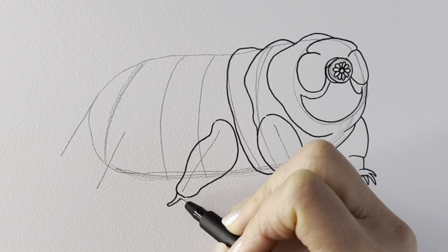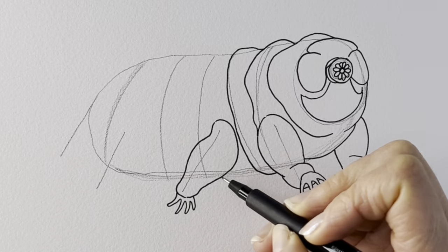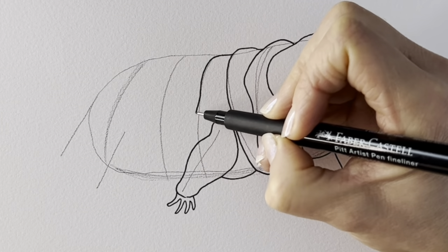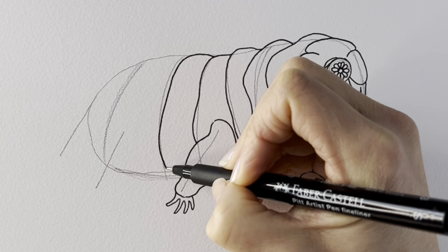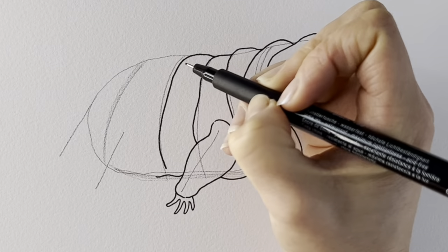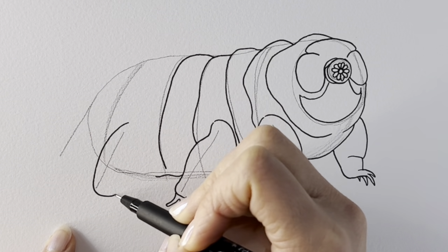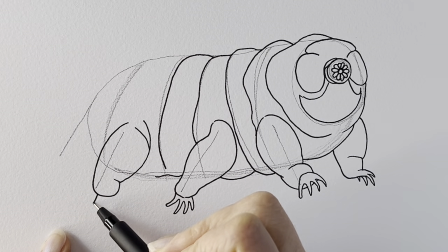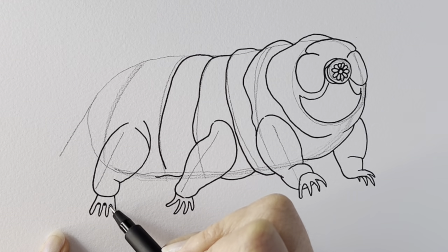Now the little claws — there we go. I'm going to do the belly under here; I'm calling it the belly, though I think they call these segments plates. Here we go, and then another segment here, another plate. NASA actually sent tardigrades into space to see if they'd survive, and they did survive in a vacuum. Now we're going to be drawing this other leg just here where we drew the stick — let's draw a chubby leg around this side, like this, and then the four little prongs of the claws, which can actually be a little bit webbed.